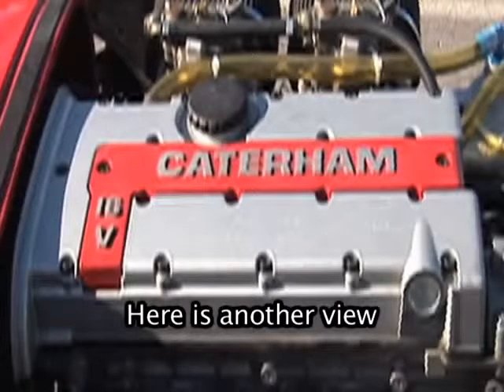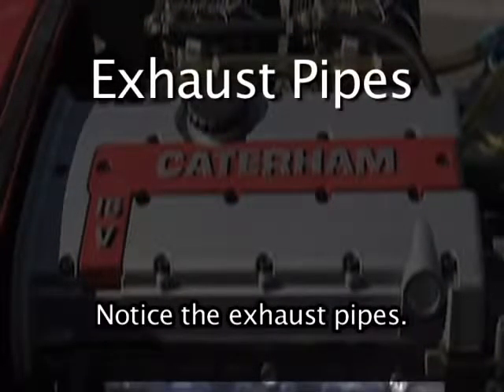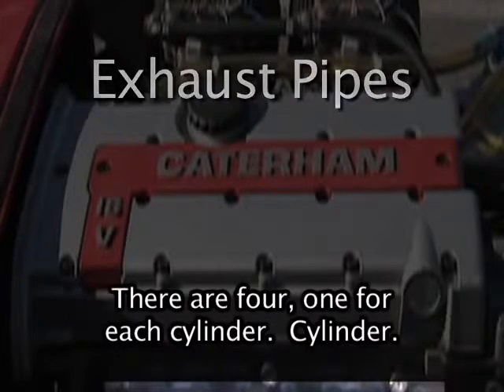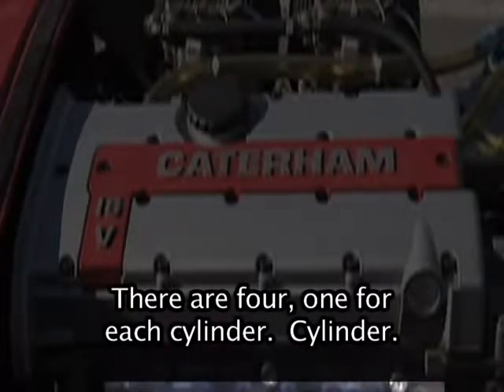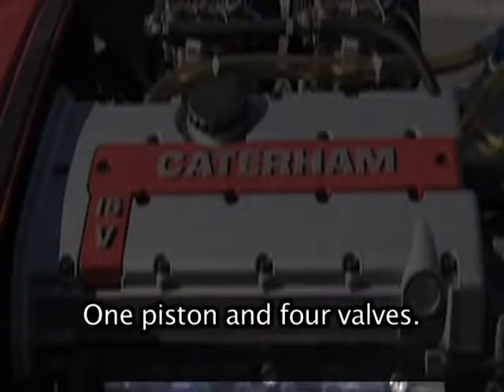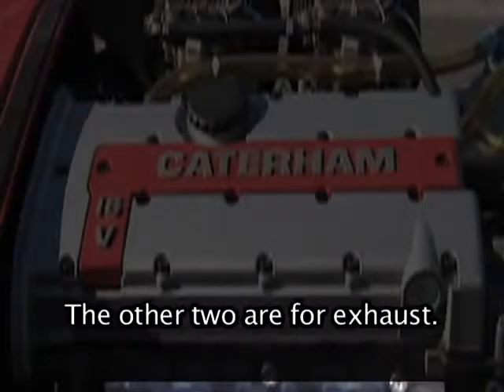Here is another view of the engine. Notice the exhaust pipes — there are four, one for each cylinder. Each cylinder has one piston and four valves. Two of the four valves are for fuel intake. The other two are for exhaust.